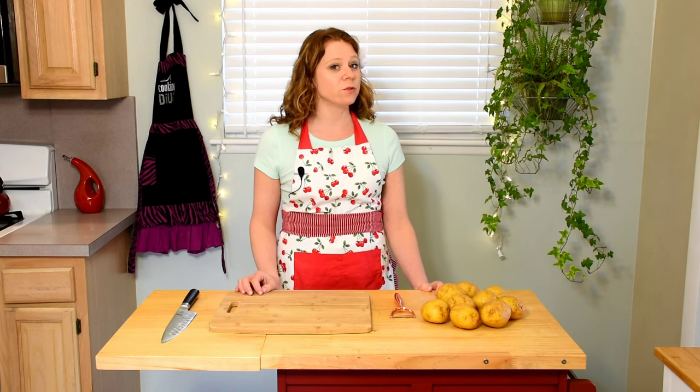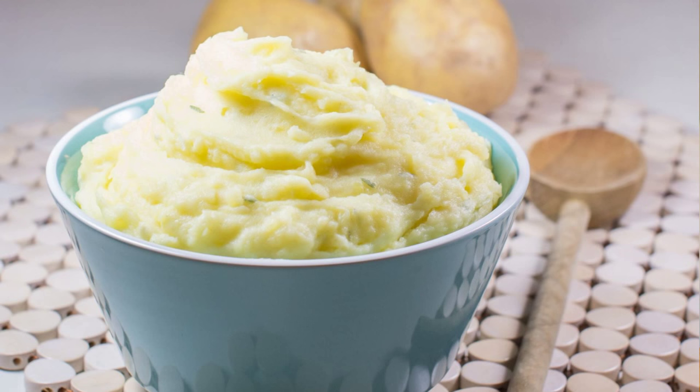Hi, it's Sherry from Watch, Learn, Eat. Today I'm going to show you how to make one of the most popular recipes on our blog, creamy dairy-free mashed potatoes.